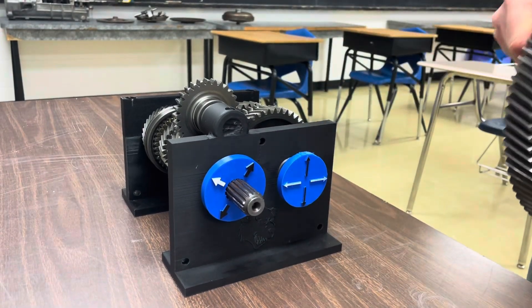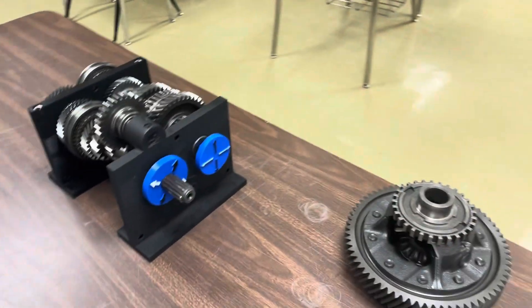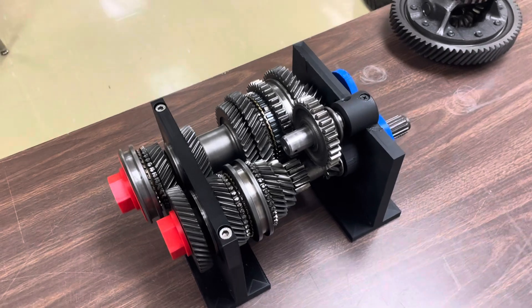Well, I hope you enjoyed this manual transmission trainer. I hope you've enjoyed the video and learned some things. Go ahead and comment if you have any questions about this and how it works — I'd be more than happy to help you out.